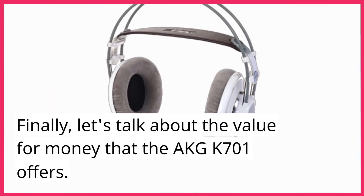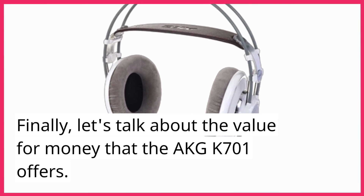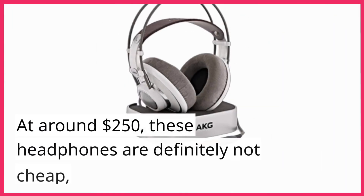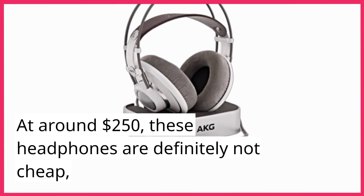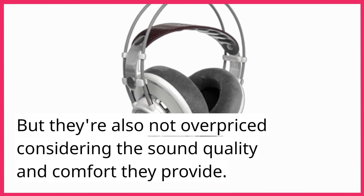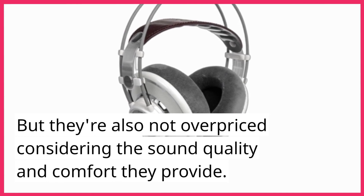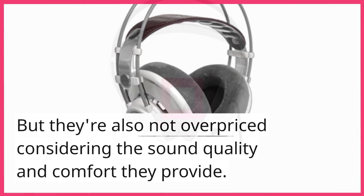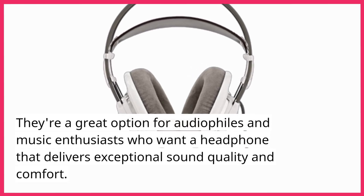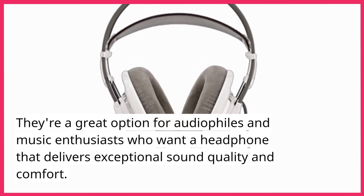Finally, let's talk about the value for money that the AKG K701 offers. At around $250, these headphones are definitely not cheap, but they're also not overpriced considering the sound quality and comfort they provide. They're a great option for audiophiles and music enthusiasts who want a headphone that delivers exceptional sound quality and comfort.